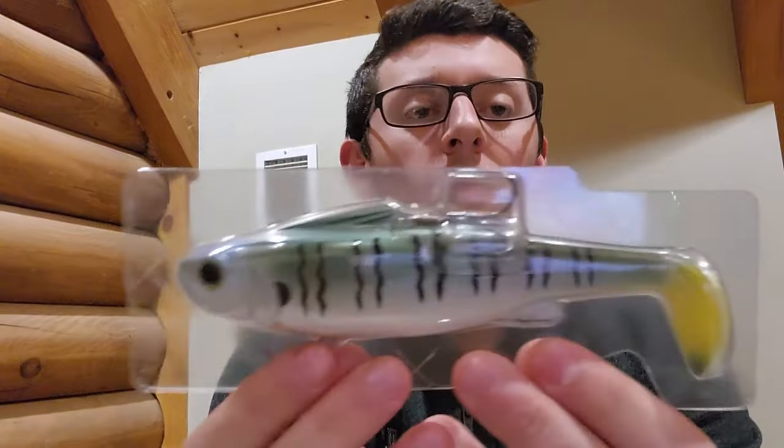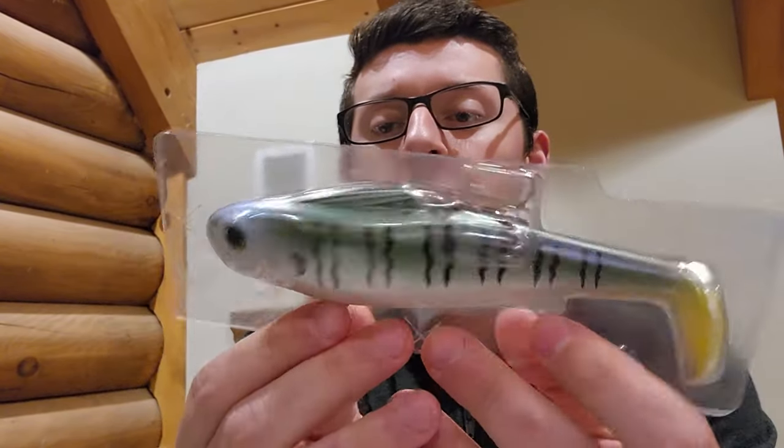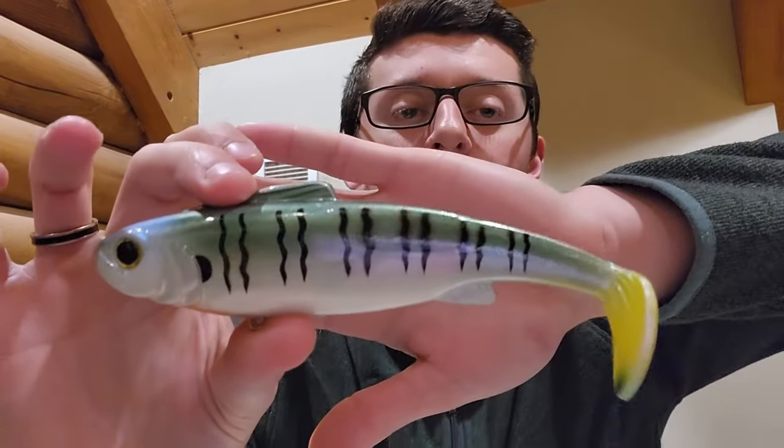So I'm going to break one of these open and walk through the features with you guys really quick. It comes in this little clamshell, which I recommend making sure you store it in at all times — just to prevent any kind of damage to that tail or anything. Here it is out of the box. This is the fast sink in the blue gold color. Here's the hook that it comes with.